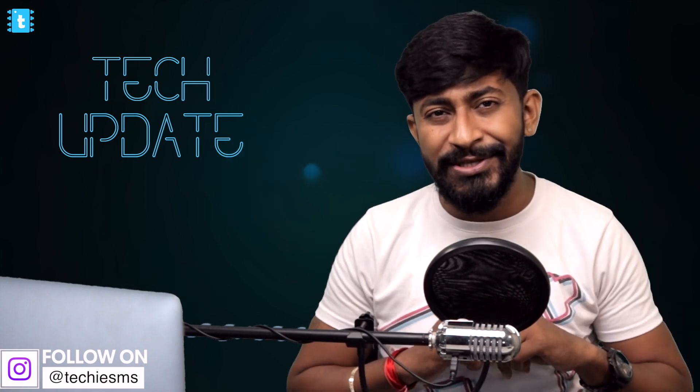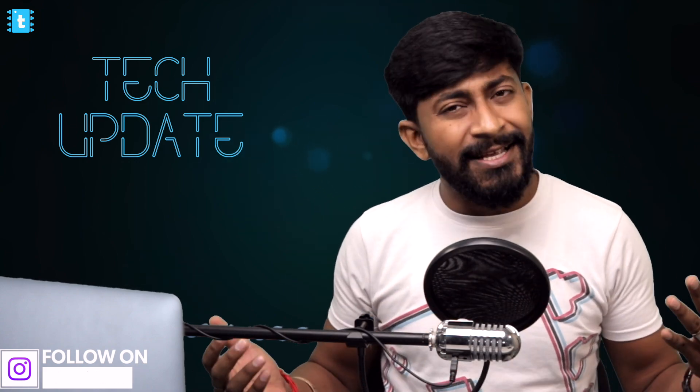That was the last project from May 2021, and with that our episode of Tech Update with Techiesms comes to an end. If you liked this video and got some value from it, please consider liking it. You can also join my Telegram group where we discuss all the latest tech updates before I shoot this video — the link is in the description. Follow my Instagram to stay updated with everything happening in the Techiesms studio. Subscribe to the channel if you haven't already — explore, learn, and share with me, Techiesms.